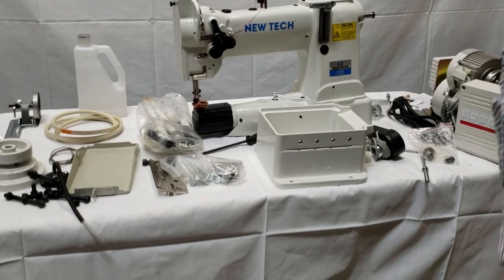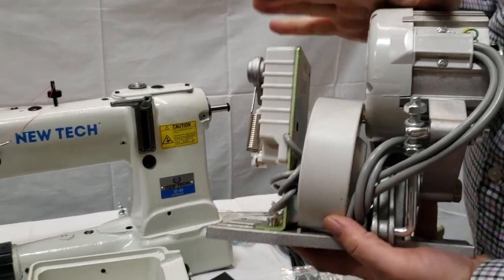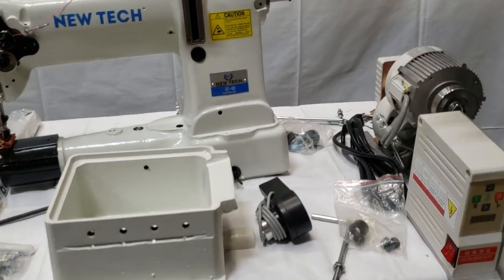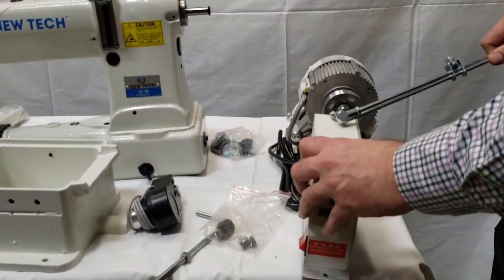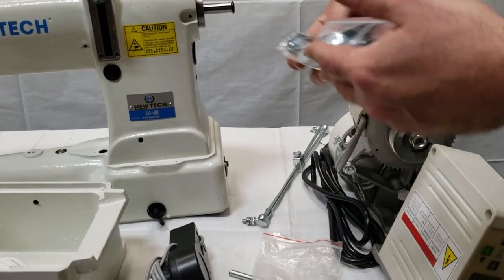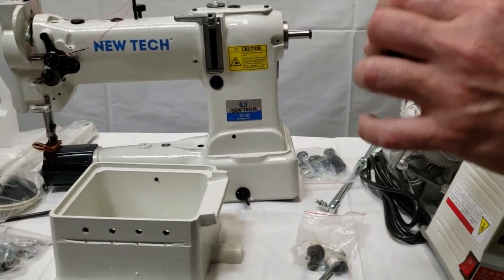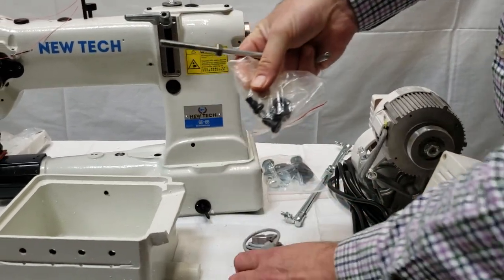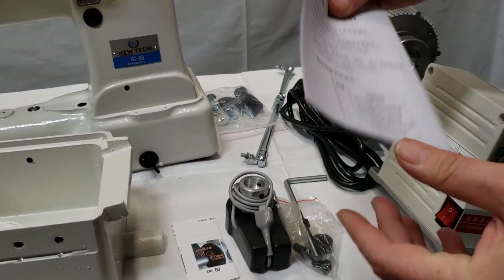We have many detailed videos on the motor — go to our website or the GoldStar YouTube channel for the motor installation. The brushless motor comes with accessories: the control panel, the motor, the bracket, ball joint, all the screws, washers, and closure fasteners. If you add the needle positioning system, you'll also get three items: the needle positioner, the bracket, and the installation kit — plus paperwork on how to install both the needle positioning and the brushless motor.